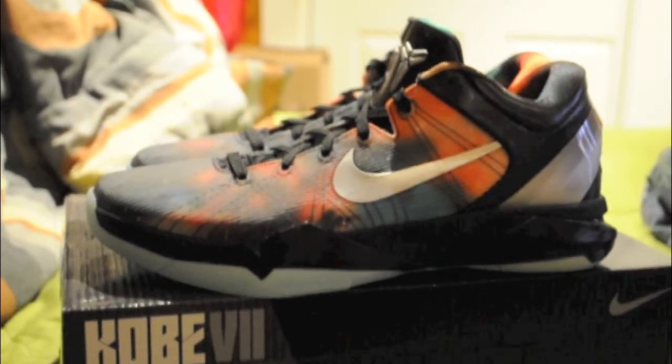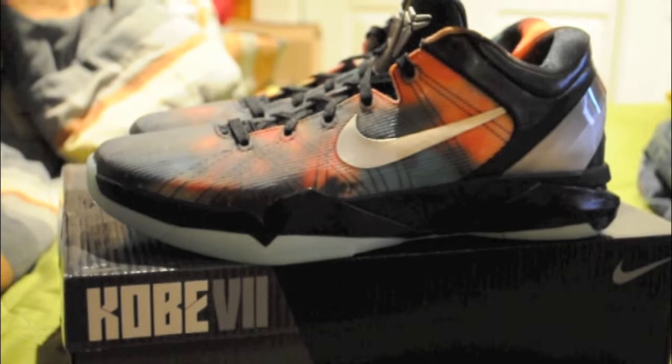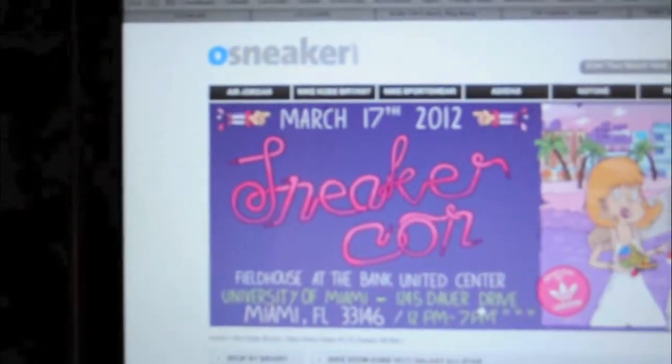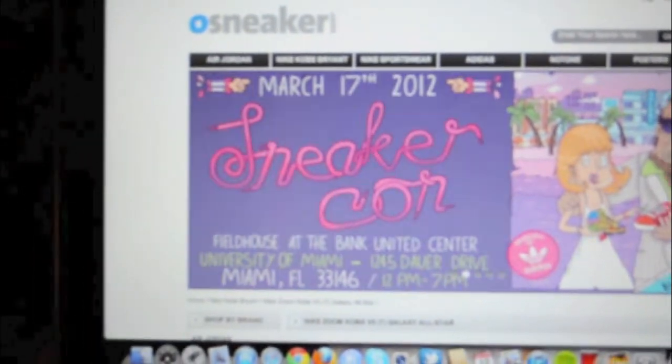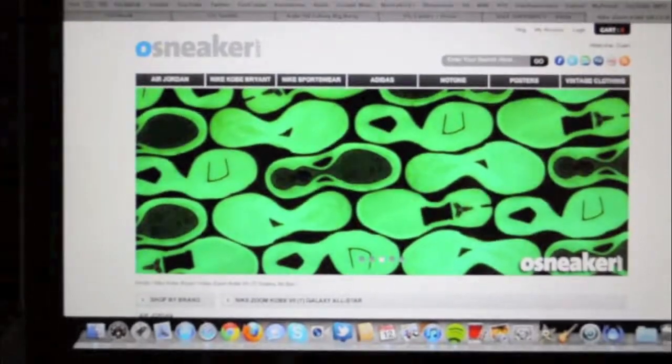Hey, what's up you guys, BornBaller here again with the new pickup. As you can see I got the Kobe 7 Galaxies. I purchased them here at Osneaker.com — they are 100% legit, no fakes, no b-grades or anything. These are really high quality sneakers so I'm really happy with my purchase.